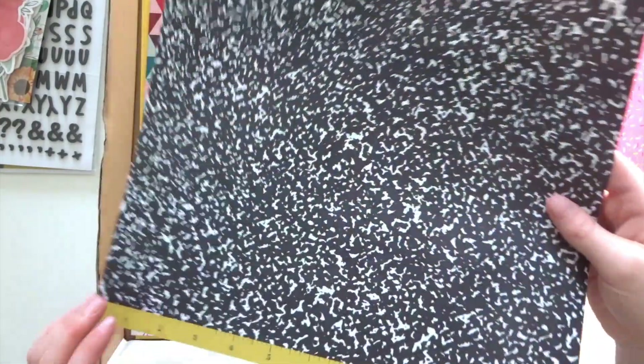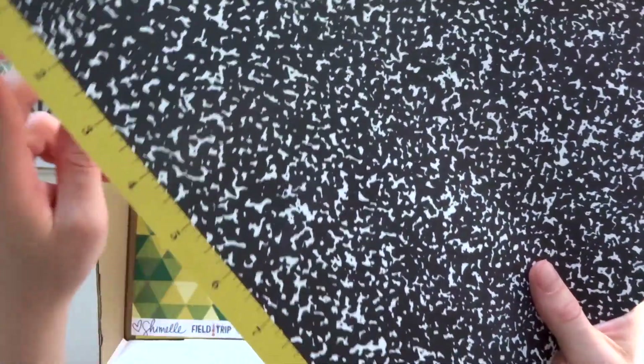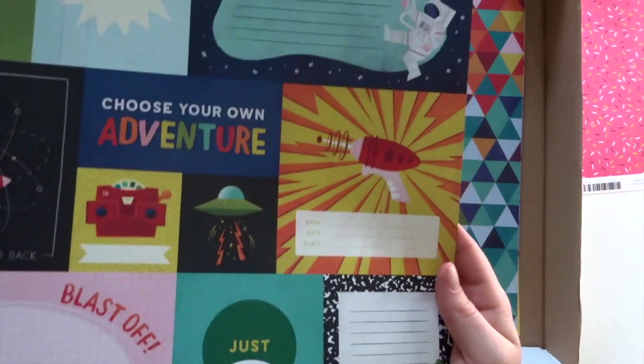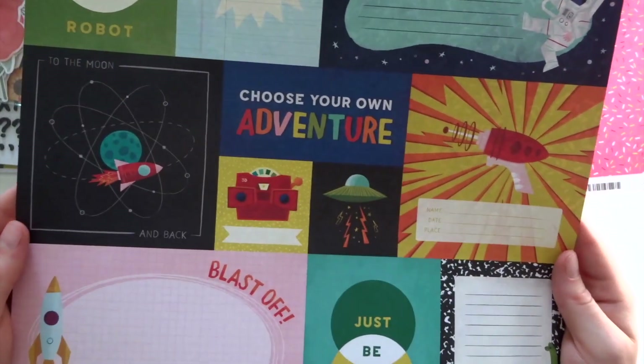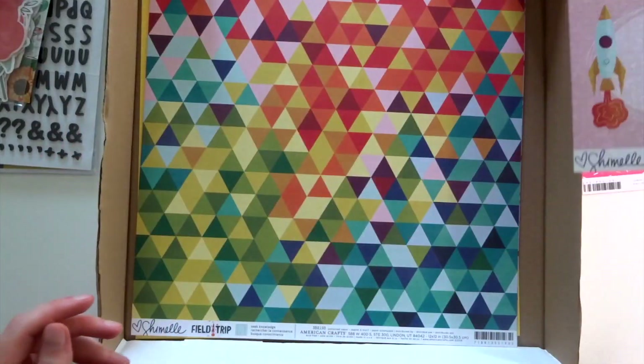The next paper, I believe, is a Chanel Field Trip one. We have this sort of splodgy black and white design here — it sort of reminds me of an old-fashioned school notebook, and the branding strip is actually like a little roller design, which is cool. On the other side, it's actually like a cut-apart, and there are quite a few pieces I'm quite taken with. I'm loving the dinosaurs in this collection. I love the paper — it's called Choose Adventure from Chanel's Field Trip.